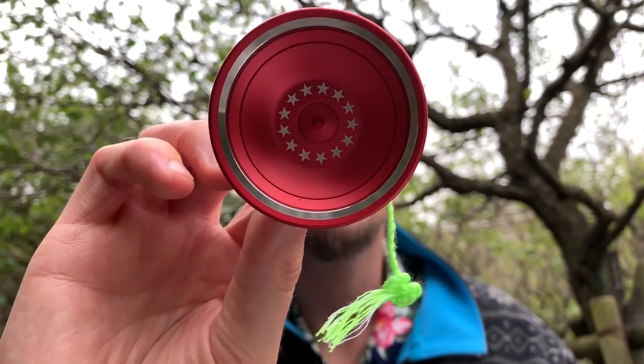Good afternoon everyone. Thank you for tuning in to another episode of Tokyo Yo! My name is T. Here we are looking at another yo-yo that I would say is one of the most hyped or at least the most sought-after in a lot of ways, from one of the most popular and prestigious companies in the indie yo-yo community. Today we're gonna be taking a look at the G-Squared Elite 2018.